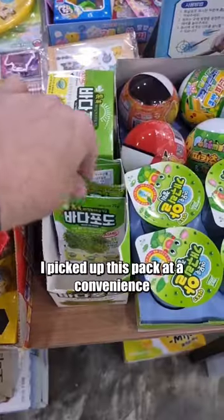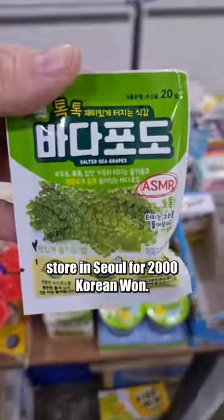Have you ever heard of sea grapes? I picked up this pack at a convenience store in Seoul for 2,000 Korean won.